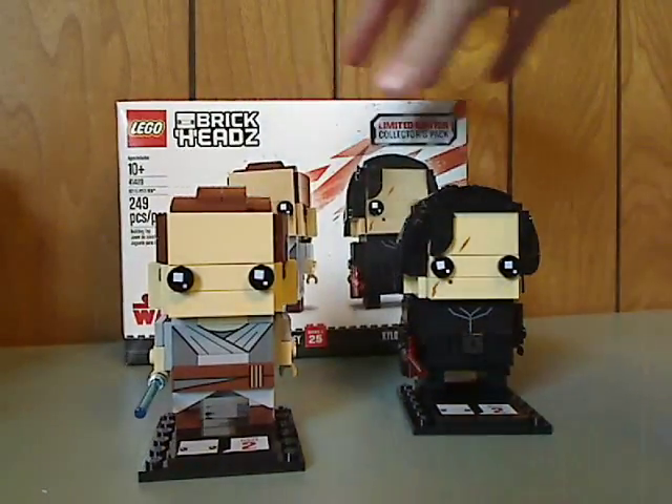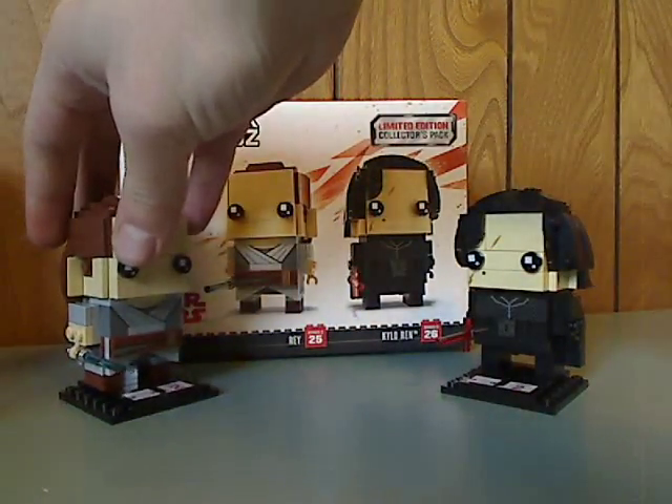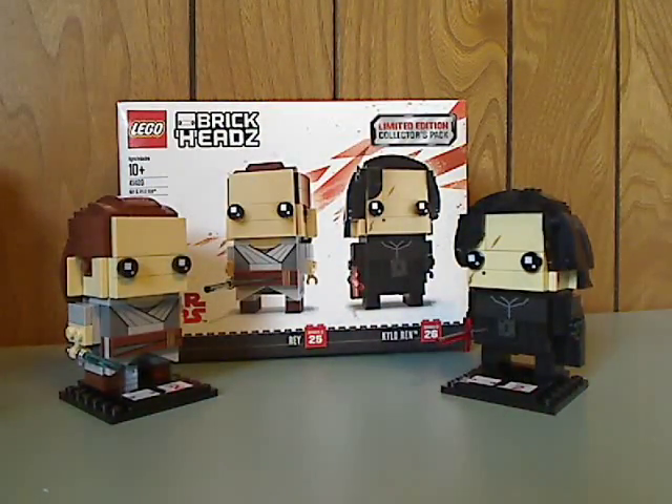Overall this is a nice double pack, exclusive to Target for the time being. It's just two BrickHeadz in one, so it's an easy way to get both at one time. If you'd rather wait to get them individually you can do that. But if you want a two-pack of BrickHeadz, or want to continue your collection, go ahead and get this one.